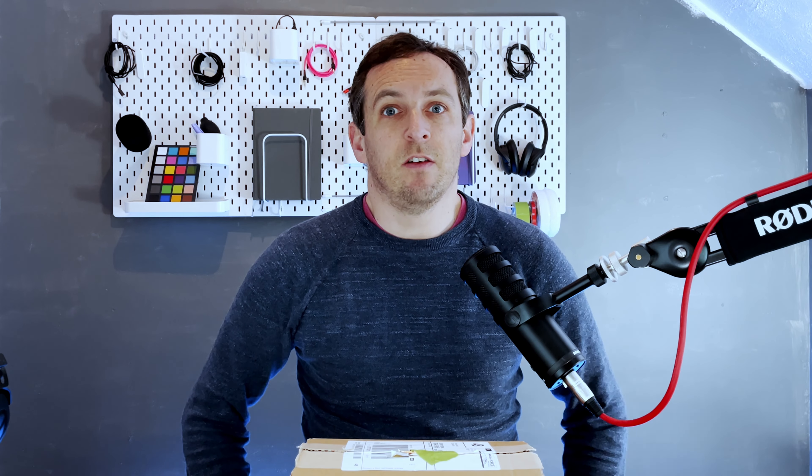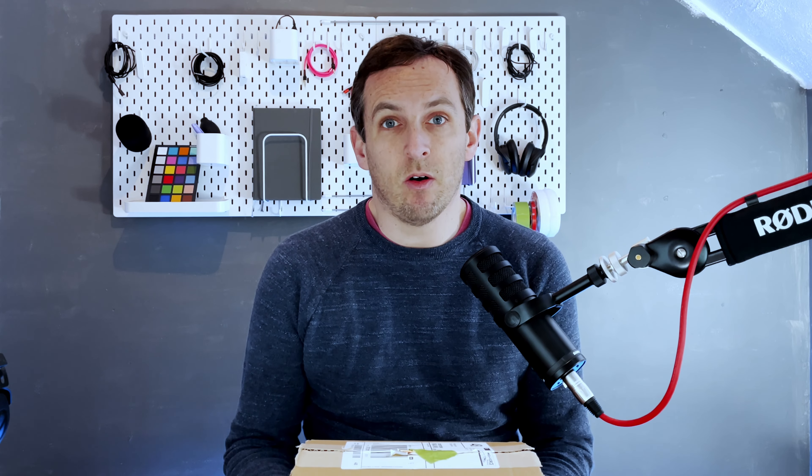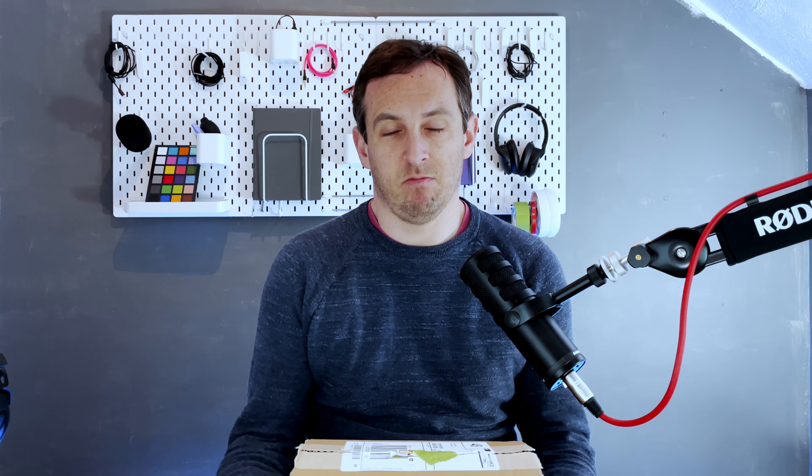Welcome back. My name's Stephen. Thank you for joining me on my photography journey today. Today we're going to talk about what's in this box, which is something quite interesting. So let's open it up.